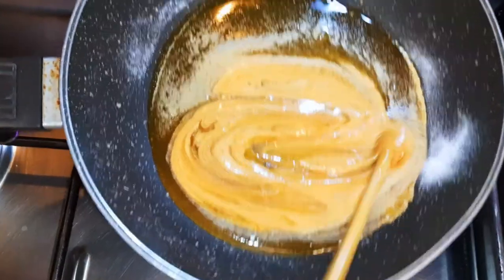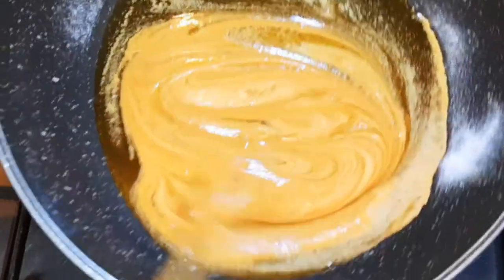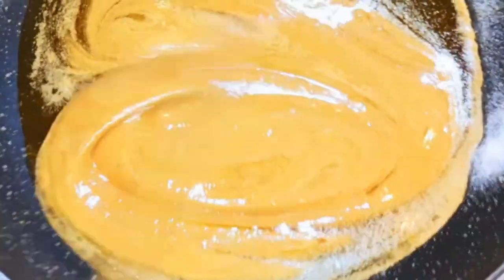Hey hey hey! Welcome back to my channel. So as you can see, today I'm bringing to you the famous Korean Dalgona candy. Without wasting time, let's just get started.